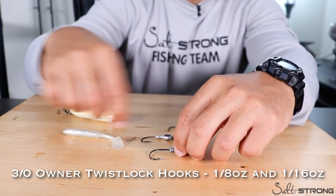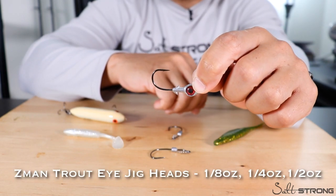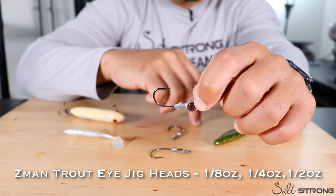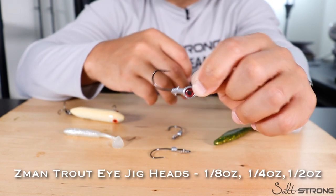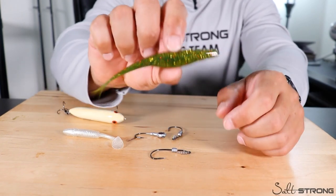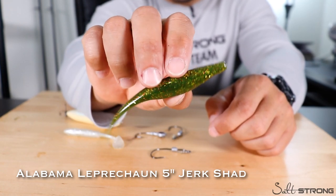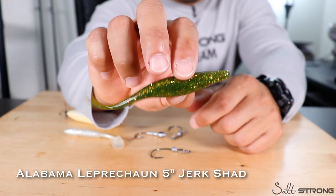If I wanted to fish a little deeper I'd have jig heads ranging from an eighth to a half ounce — a few eighth ounce, a few quarter ounce, and a few half ounce to work different depths as needed. The last lure is a five inch jerk shad. This is our Alabama Leprechaun Jerk Shad, which works really well for bass and also inshore for snook, tarpon, redfish, and trout — all like this lure.